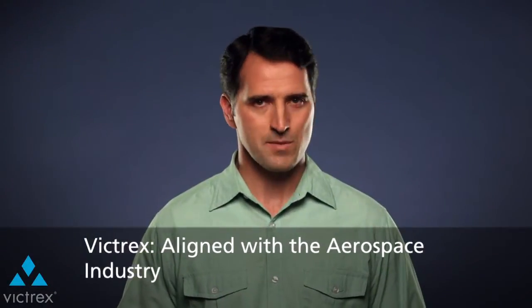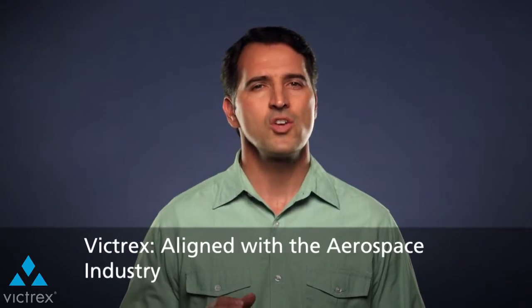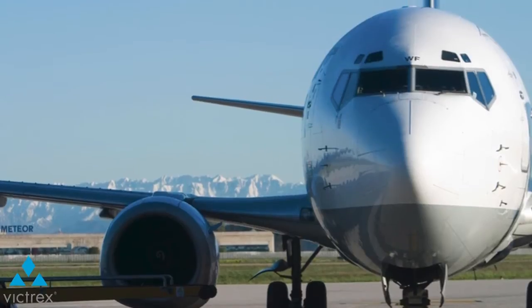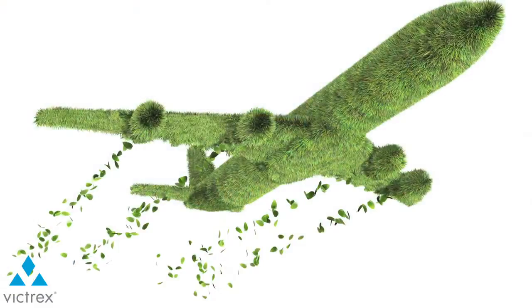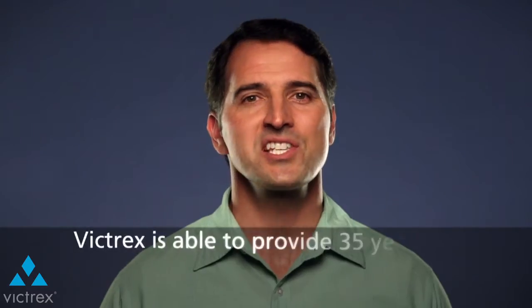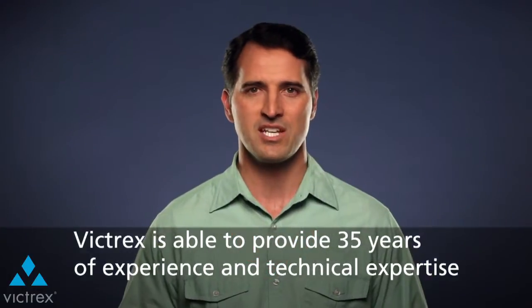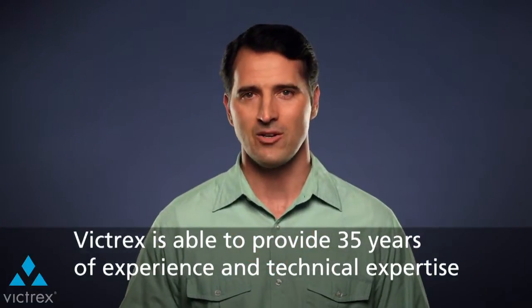Victrix Polymer Solutions takes pride in helping our customers solve the toughest challenges. As the aerospace industry continues to adopt the use of plastics in more applications, Victrix is able to provide 35 years of experience and technical expertise for our customers to rely on.